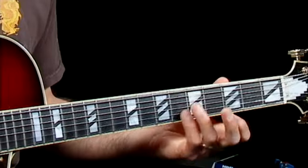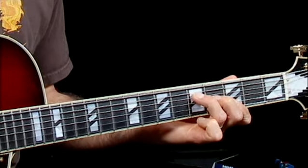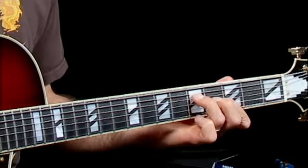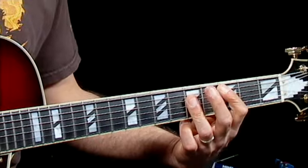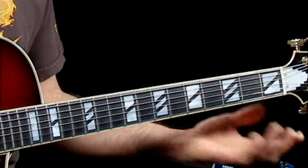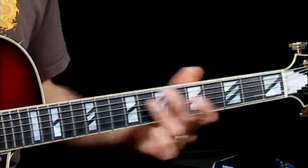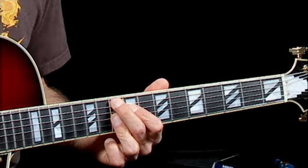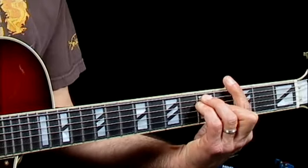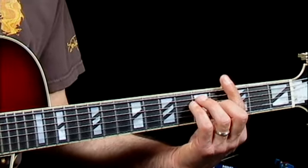Now let's take that progression in the key of C. We have C, A minor, D minor, G. C, A minor 7, D minor 7, G7 — all positions all over the fingerboard. C major 7, A minor 7, D minor 7, G7, or G9. Depending on what genre of music you're playing, you will either use the triads, the full bar chords, or with some four-note extensions.